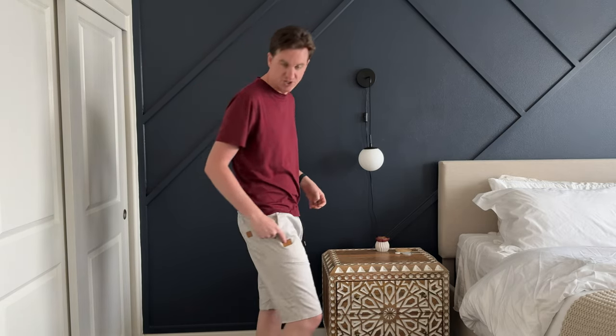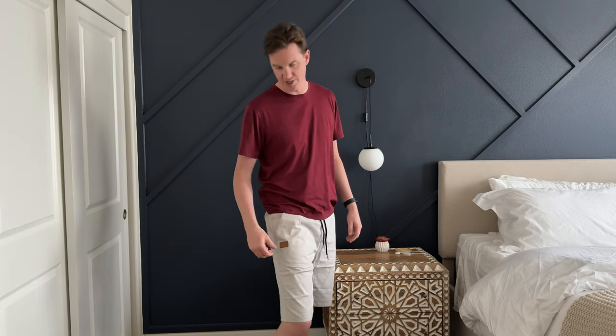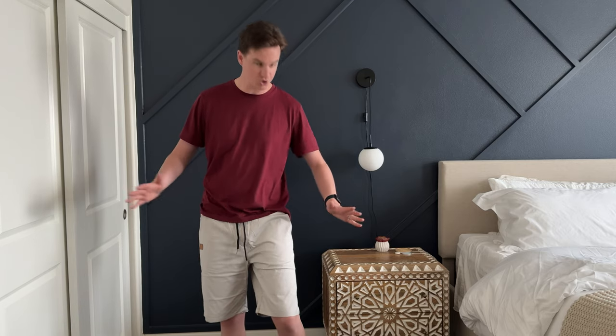The one weird thing is they have these two leather patches with nothing on them, so I'll probably rip them off with a seam puller. That is one thing to note — it's a little bit of a weird thing on the shorts — but the rest of the shorts are wonderful.